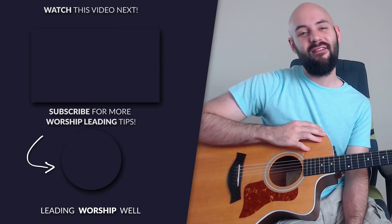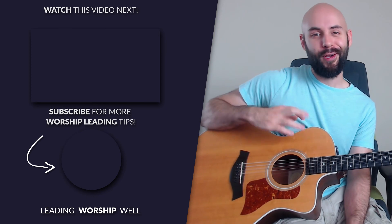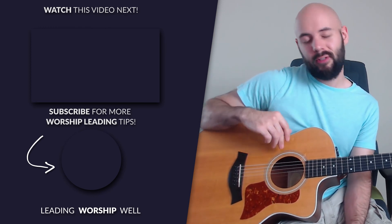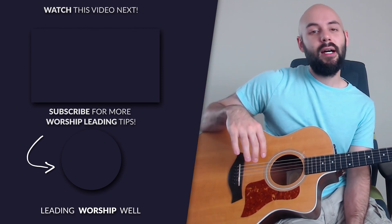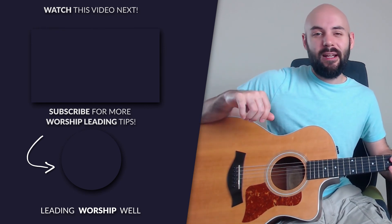Congratulations, you just learned how to lead the song — 'This Is Amazing'... I mean 'Great Things' by Phil Wickham with just you and an acoustic guitar. If you saw some chords you liked in this advanced guitar tutorial, that's because they were advanced guitar chords, and if you want to learn even more of those, there's a link in the description below to 25 advanced guitar chords completely free — click the link and I'll send it to you. Thanks so much for joining me today. Until I see you in the next video, keep leading worship well.